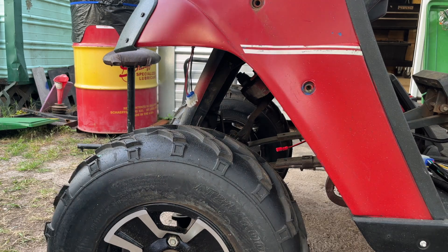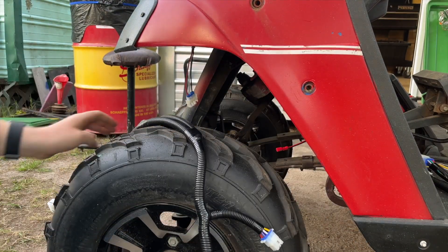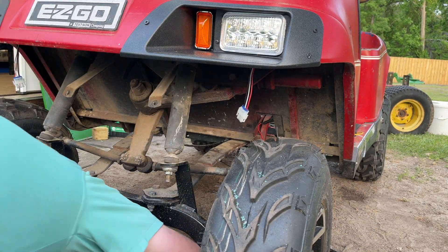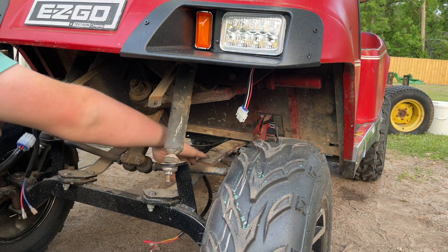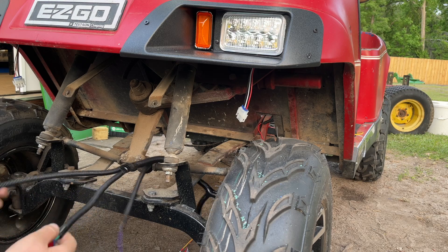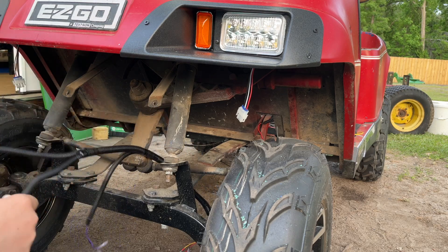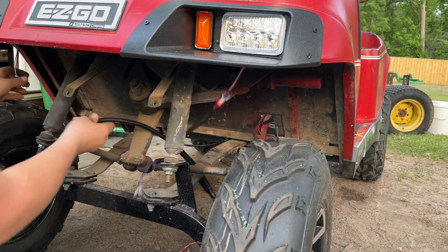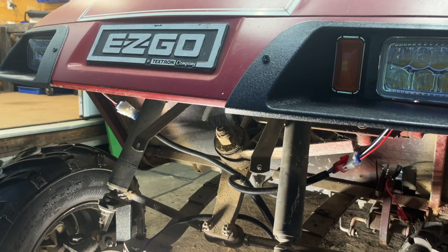I'm pulling the harness loose underneath the cart, not zip tying it to the bottom of the frame yet, finding places up front where I can pull this whole harness through to connect the front lights and turn signals. We go all the way underneath and come out the center of the bottom of the cart. The first thing I'm going to do is come up here and attach the headlights, just like we did in the back with the tail lights.